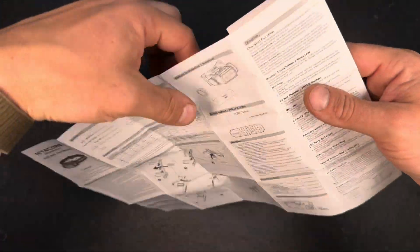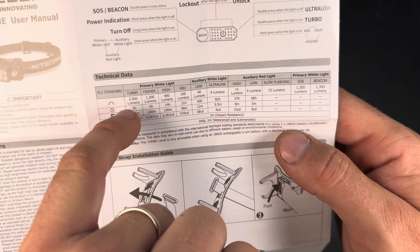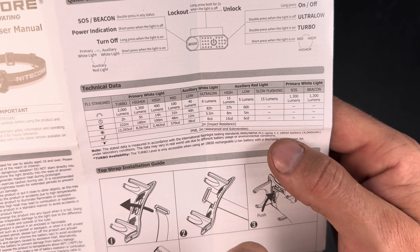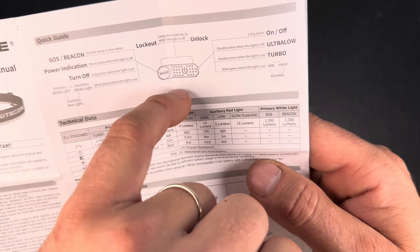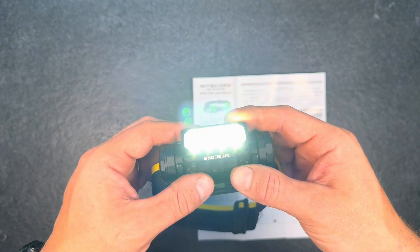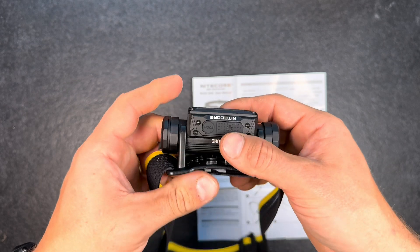Going through the output modes: turbo is 2,000 lumens, the lowest mode is 8 lumens — could be lower, but most people don't need it. The red light low mode is 5 lumens. Double-pressing the mode button in any state activates beacon or SOS mode — one click switches between SOS and beacon, and a long press returns to normal operation.